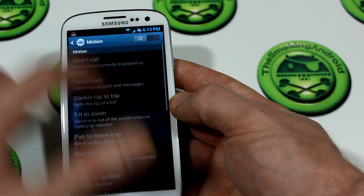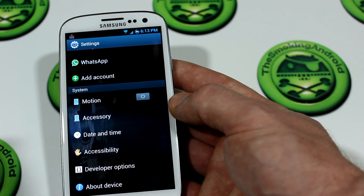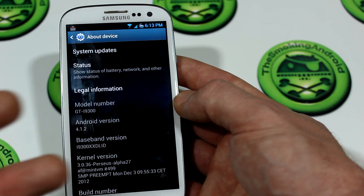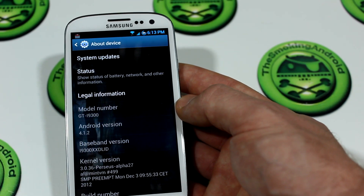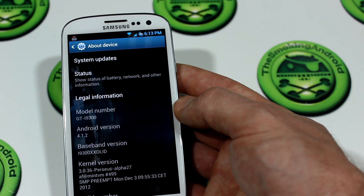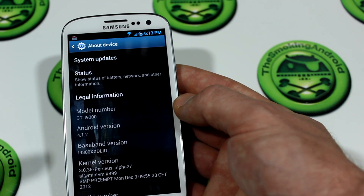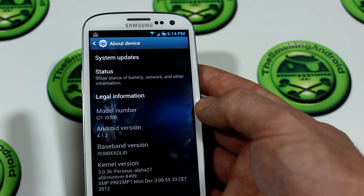We have all the motion settings you'd expect, just like the standard Galaxy S3. Going into about settings, you'll notice it's running 4.1.2. I'm personally on baseband DLID. There are three different modems to choose from — when you pick one, definitely download the Speedtest.net app and test which gives you the best HSPA+ speeds. Test it at least twice because you will get different speeds; I'm speaking from experience.